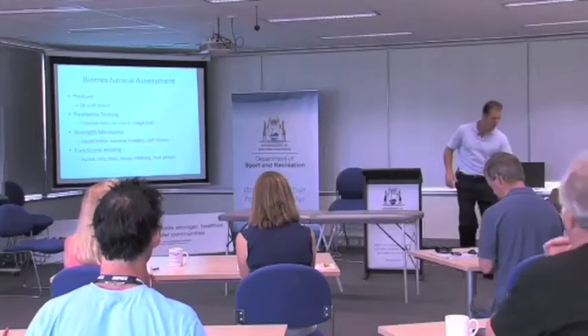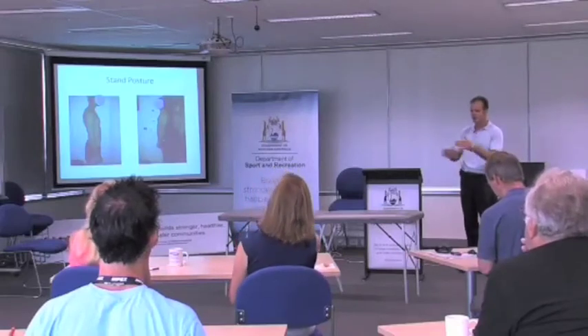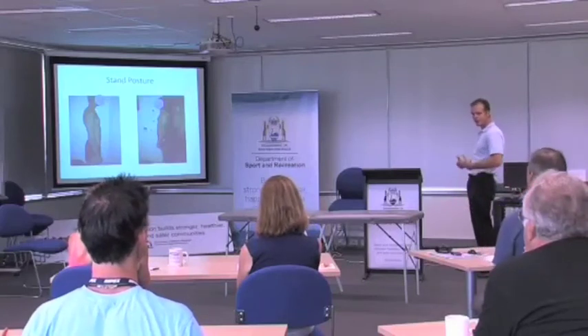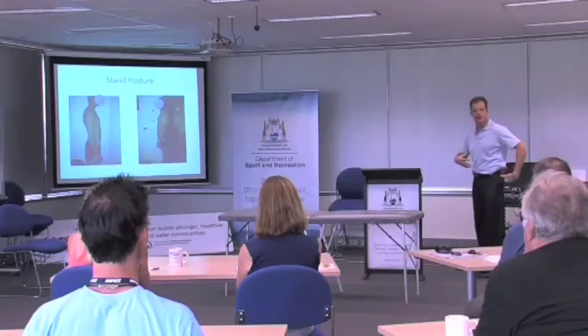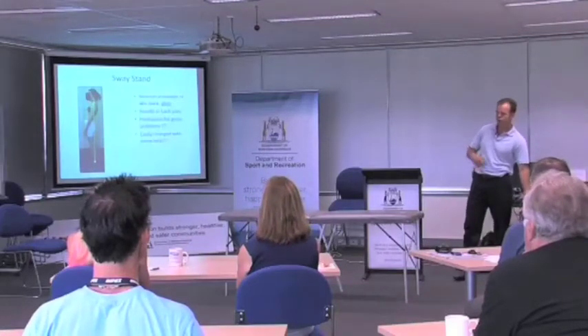So the functional testing — I'll whip through this as we've got limited time today. Your standing posture: if you stand in a sway posture, you switch off certain muscles. Correcting that posture switches muscles on. That's important to know. We don't get the glutes working when we sway-stand.